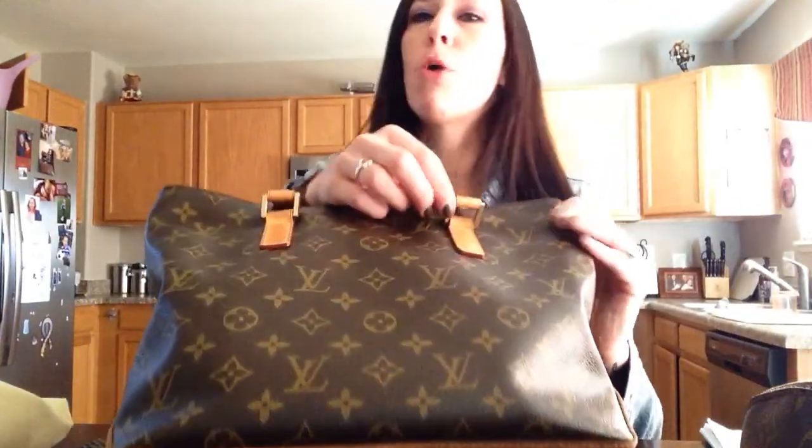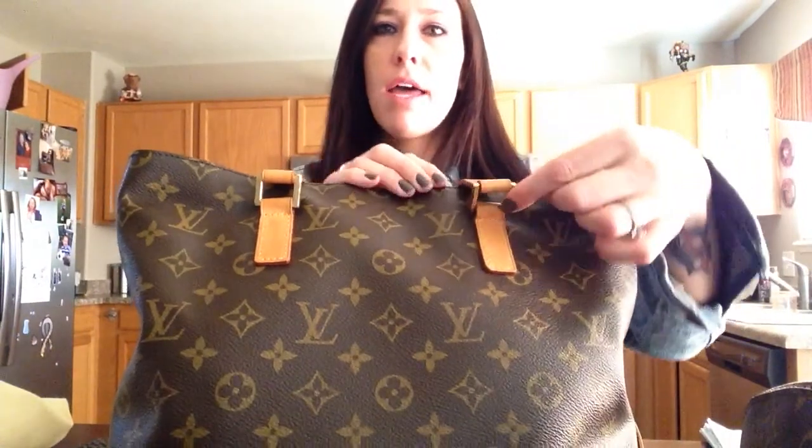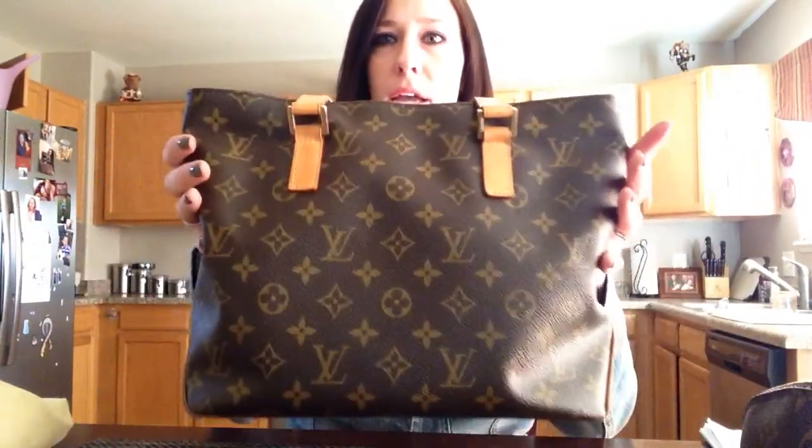They feel so much better than a lot of the new bags. All the hardware on this bag is heavier. Comparing these to any new one that I have, these feel more like the quality is better.